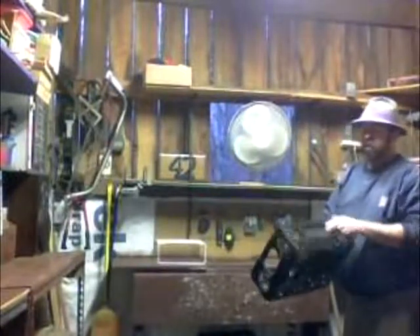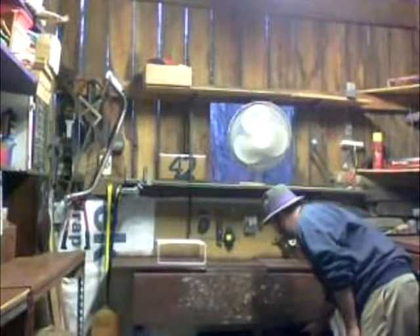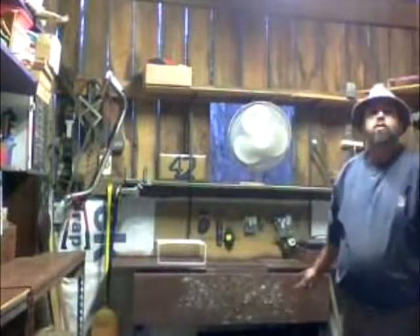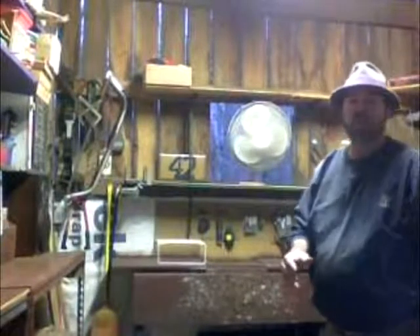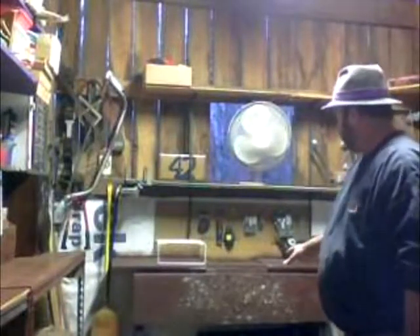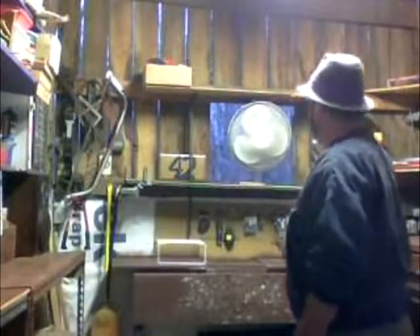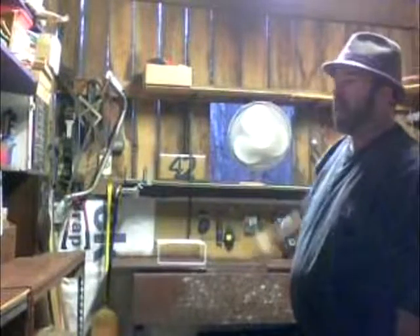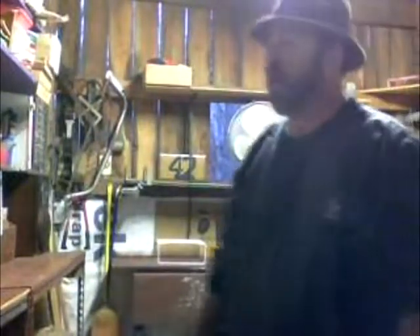Underneath this I have just boxed little crates, so I can store stuff and material when I'm making things. I can put different projects in different boxes and keep all their stuff together. And of course you see my big 42 in the back there. That's the back corner.